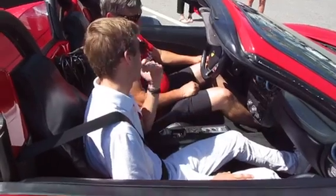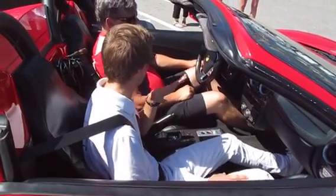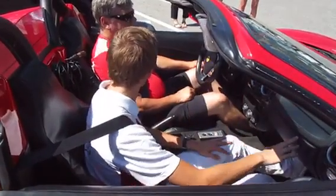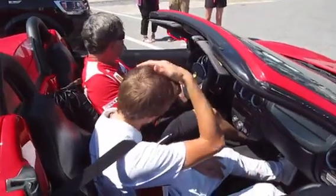Always be gentle with the pedals, especially the accelerator. I never want you to press the accelerator to the floor. Maybe one time, if I see there's a clear straight line, I'll tell you 'okay, now is the time — pedal to the metal.' But other than that, don't do it.